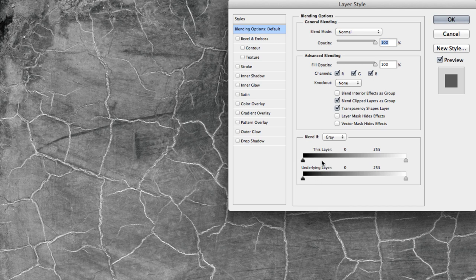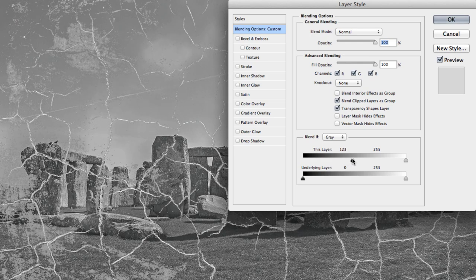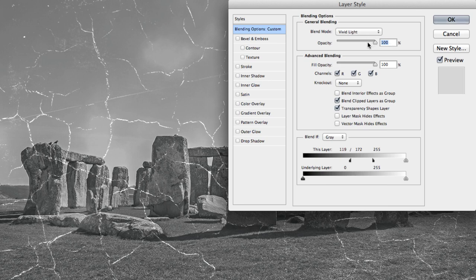Blend If contains two bars — one for the current layer you have active, and one for the layer below it. Because we're looking to blend out areas of our active layer, we're only going to focus on the top bar. As we want to remove the darker tones, dragging the shadow slider to the right will start to exclude them from our texture. But as you drag along, the results are looking very harsh. Here's a neat tip: holding down your Alt key on Windows, or Option key on the Mac, you can split the slider to create a much smoother blend, which should leave you with only the cracks visible and maybe a touch of grey. Once you're happy with the blend, change the blend mode of the layer to Vivid Light and decrease the opacity until you're happy with the result. The cracks should be nice and subtle, nothing overdramatic.